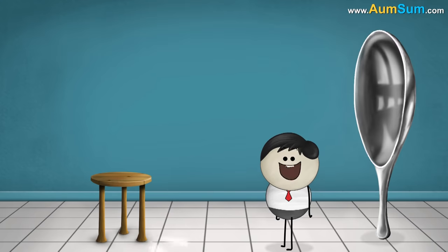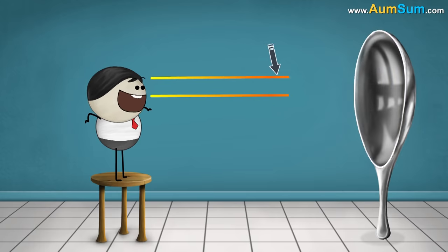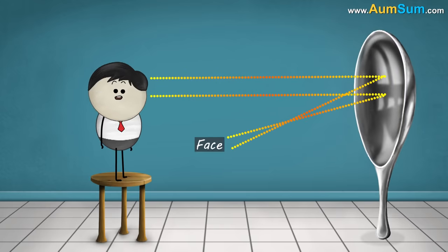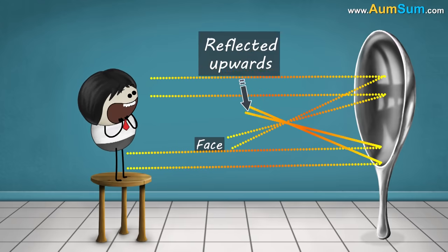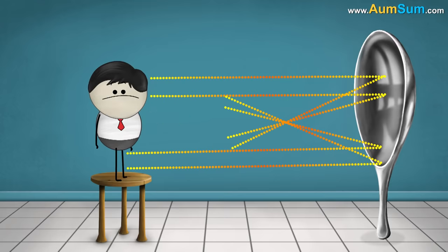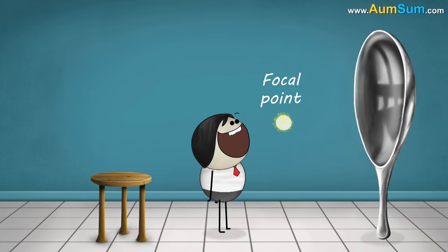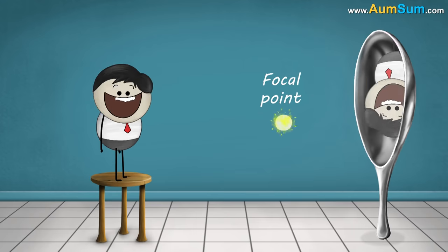When you see yourself in a spoon, which is like a concave mirror, the light rays from your face fall on the top of the spoon and get reflected downwards, while the light rays from your feet fall on the bottom of the spoon and get reflected upwards. As a result, you see yourself upside down. The point where all these light rays meet is called the focal point. When you stand beyond this point, you will see an inverted image of yourself.